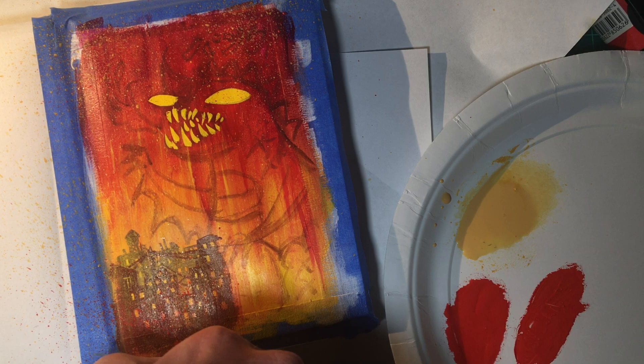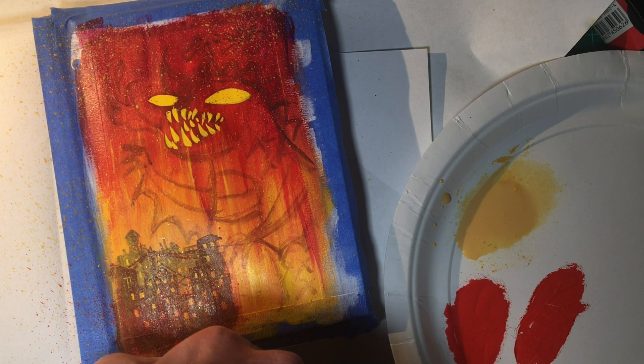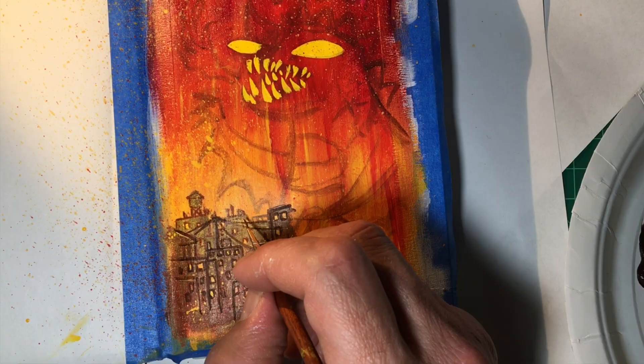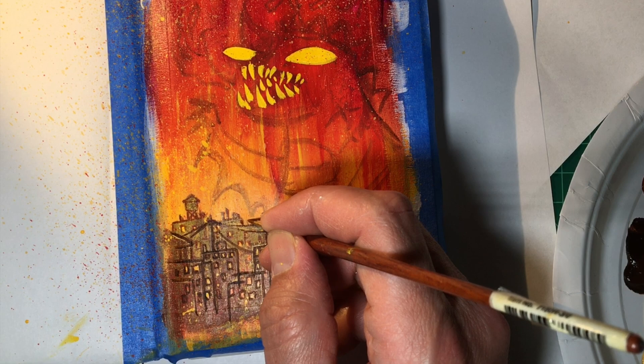Art splatters add interest. But I've gone too far and lost the buildings. It's time to pivot. Do I redo them, or just go for a different abstraction style? Yeah, that one.